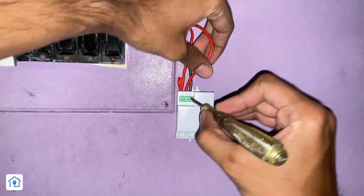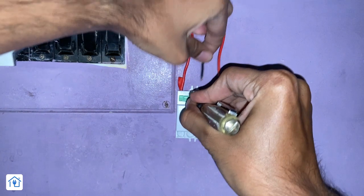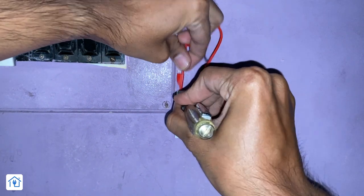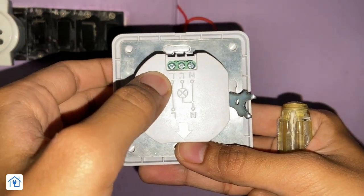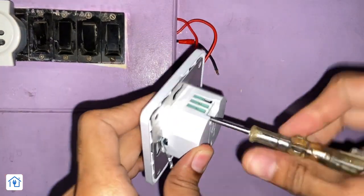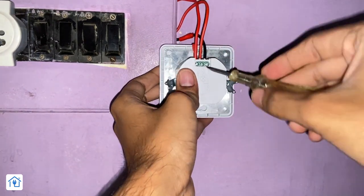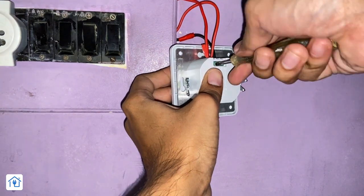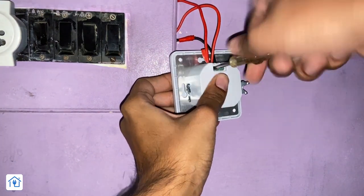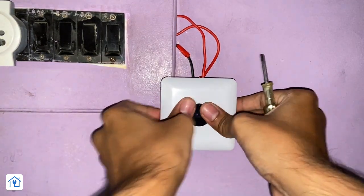Now let's see. First of all, I will remove the old microwave sensor. There are three wires: Neutral, Load, and Phase. We have to remove those three wires. In the same order — Neutral, Load, and Phase — we have to connect the new IR sensor. You have to put the screw in it. The wiring is very simple. We connect it quickly. When we do the wiring, it is very important to keep the main power supply off. The whole house could be at risk of shock.